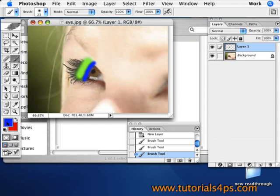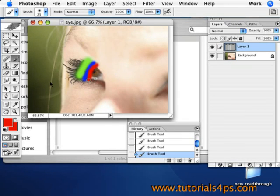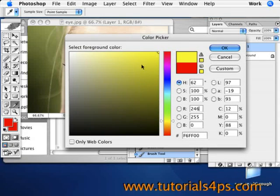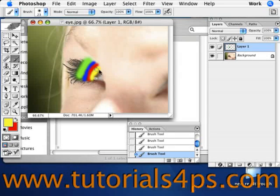Once you've chosen all the colors you want in the eyes, finish painting them on. I'm just going to finish up here with the last color — some yellow. There we go. Make sure the whole thing is completely covered.